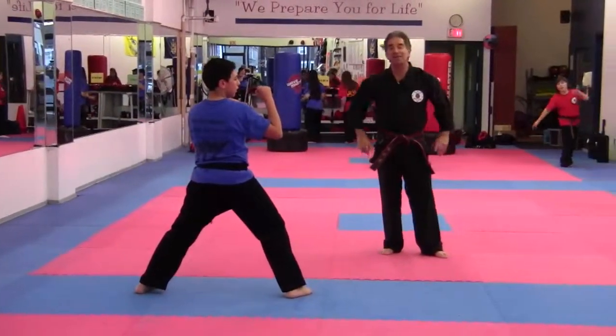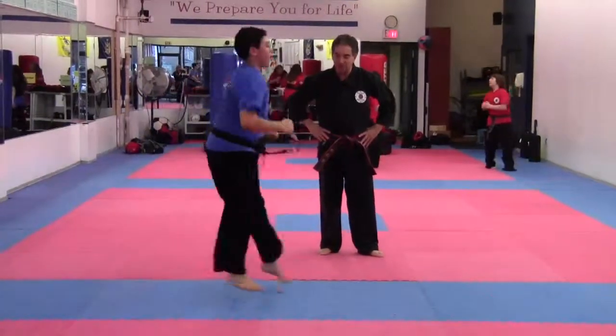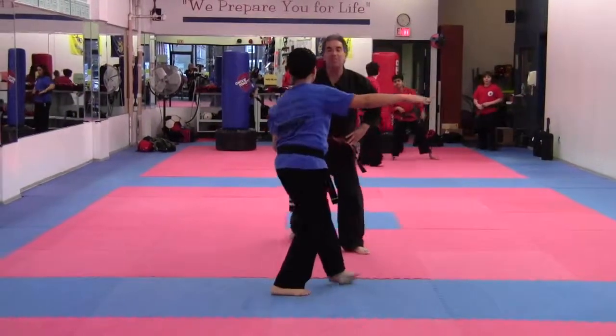Very good. Combo 7. Ready, go. Left forward, switch. Jump. Touch this foot over here. Look at me.